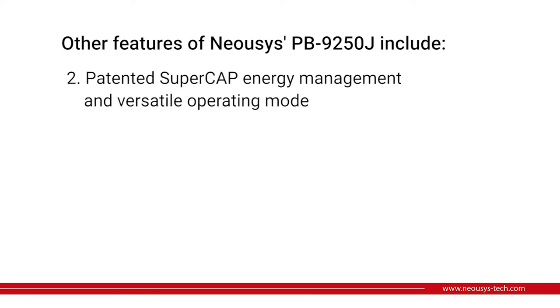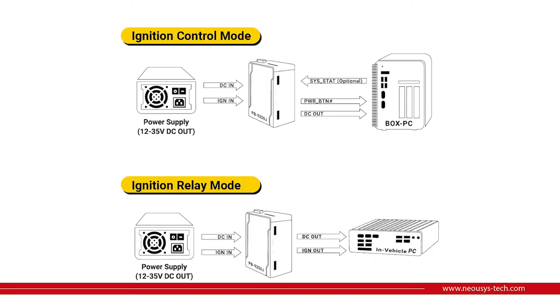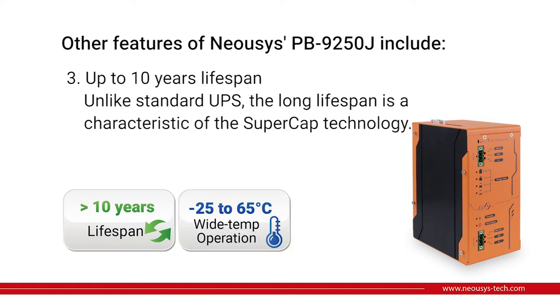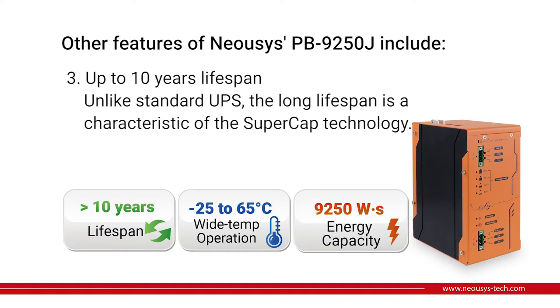The second feature is the patented supercap energy management and reverse-type operating mode. PB9250J is compatible with in-vehicle ignition control signal relay, or it can also act as a power backup module with ignition on and off signals. The last feature is that this module can have up to 10 years lifespan. Unlike standard UPS which can only survive in an air-conditioned room, the long lifespan is a characteristic of supercap technology. This is a very important feature for outdoor deployment, because customers will not want to send maintenance crews to the field too frequently.